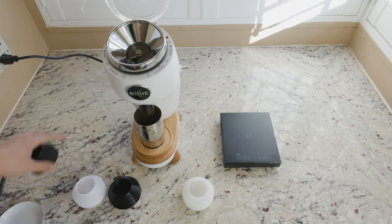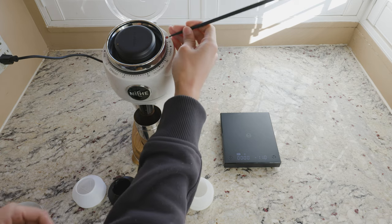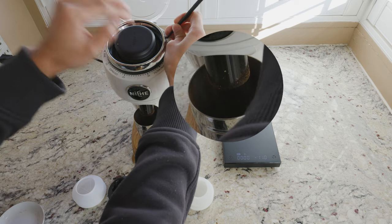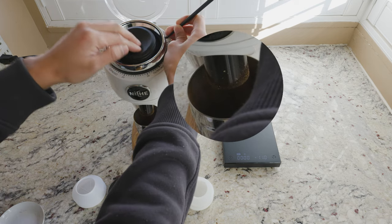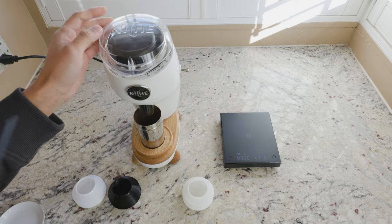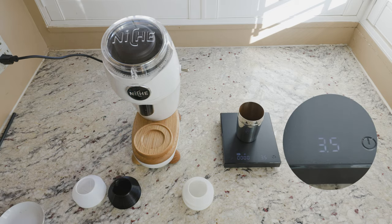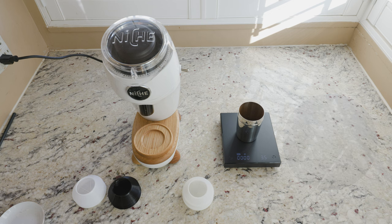We'll do the same thing — we'll pump it as it's running. This time we were lucky, we got 3.5 back.